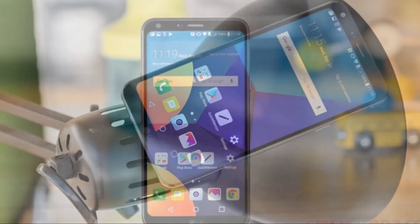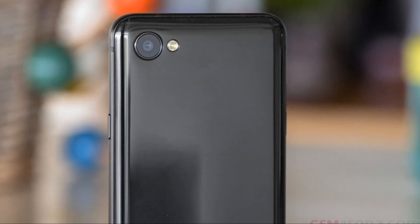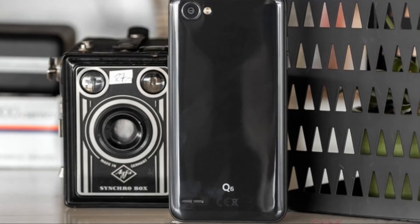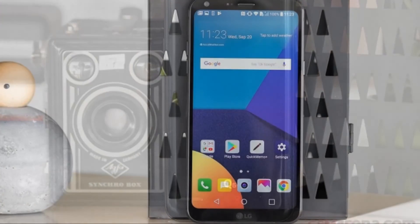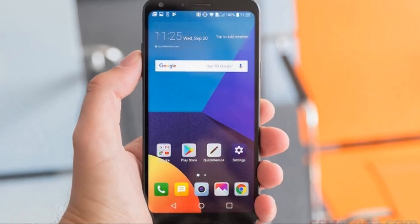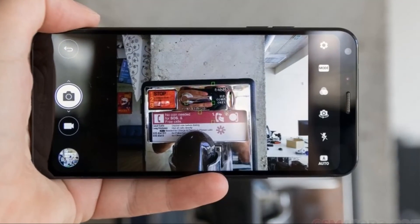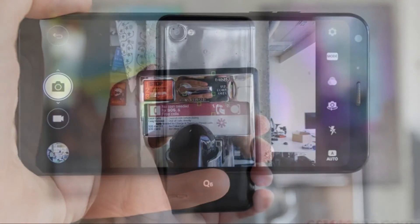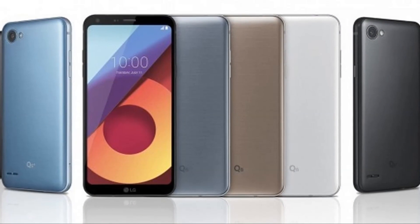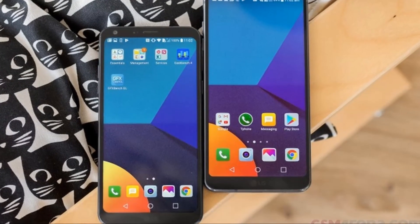The LG Q6 records video in 1080p at 30fps. You can also choose 720p, or an 18:9 mode that results in 1440 x 720 video. By this point you may have gathered that the Q6 is meant to be a mini sibling to the G6, with very similar looks — at least on the front — but lesser specs and a lower price. Although not explicitly stated in marketing materials, this seems to be how LG positions the device, and even the '6' in its name implies it. The Q6 is a modern-looking mid-ranger, a quality owed mainly to its display's aspect ratio and slim bezels, appealing to people who aren't looking to spend flagship-level money.